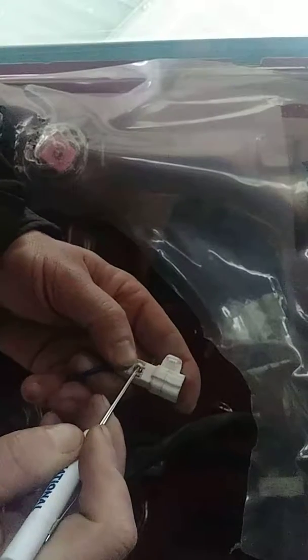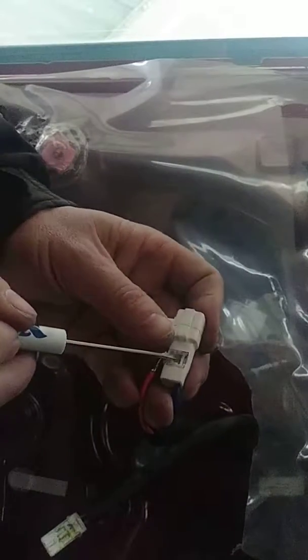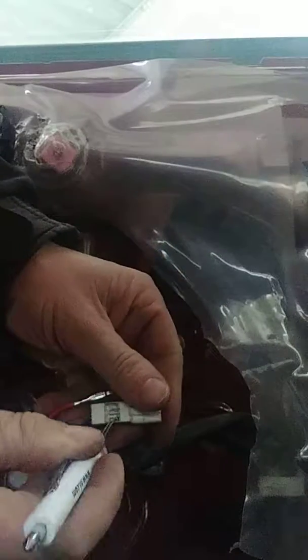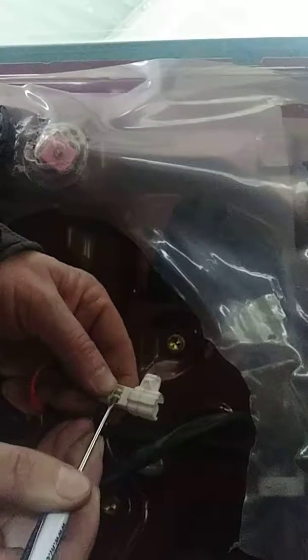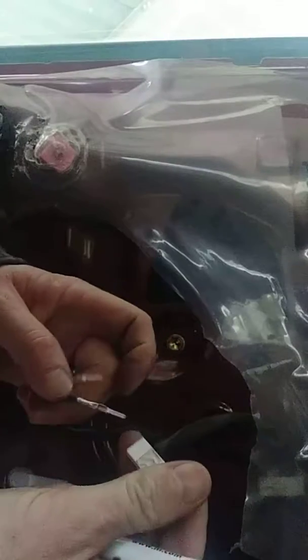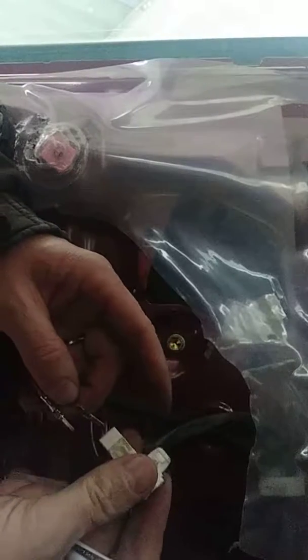There we kind of go, and then we've got to do it to the other one. Whoever did the job didn't do it right. Then I'm going to push the little tiny plastic thing right here back up in there until it catches. The blue one went on the bottom — I'm going to put the blue one on top.